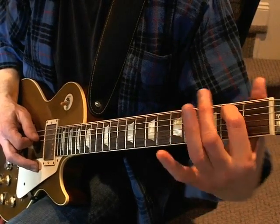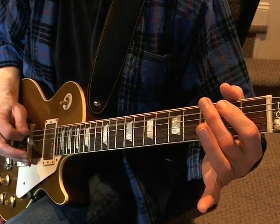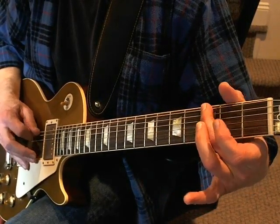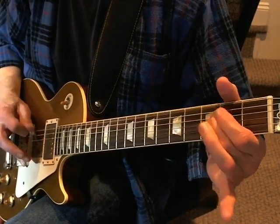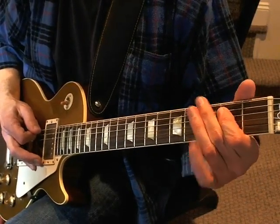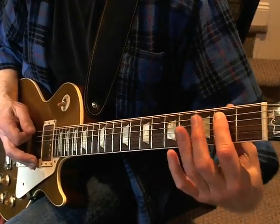And then you're going to pull off, and then pull off on the E string third fret. And then you play just the open E against the A string at the second fret.